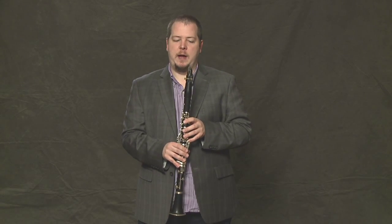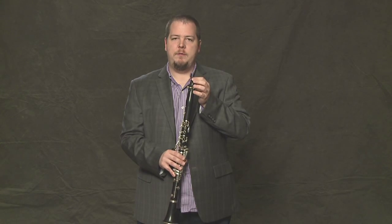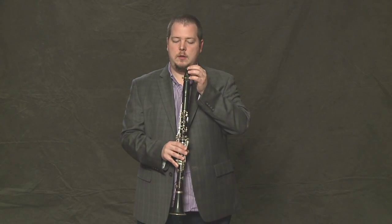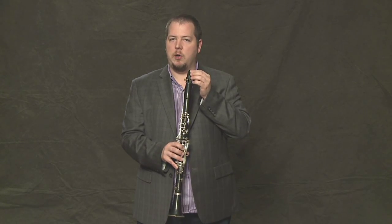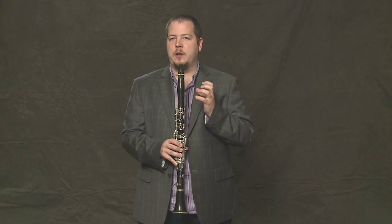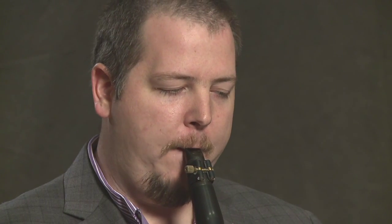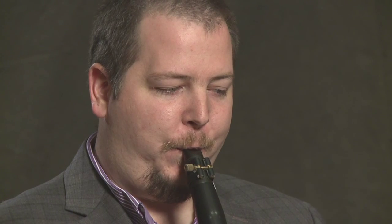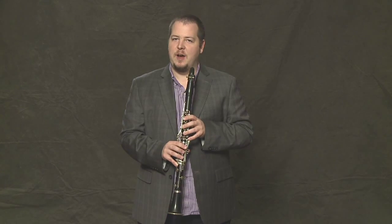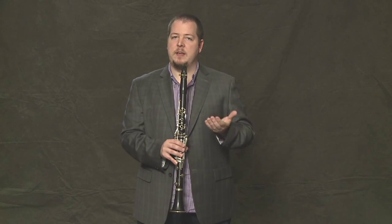The amount of mouthpiece to take into your mouth is not too much and not too little. If you take too little mouthpiece, the sound is weak and small — it sounds like this. If you take too much mouthpiece, you don't have very good control over the sound. So we need a medium amount of mouthpiece to make the best possible sound.